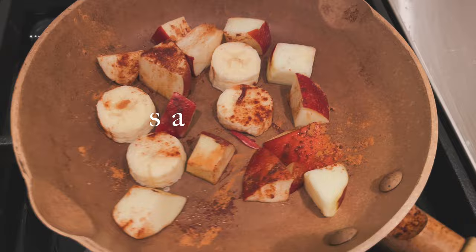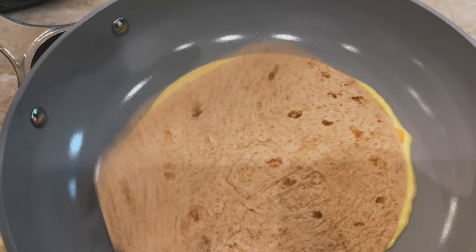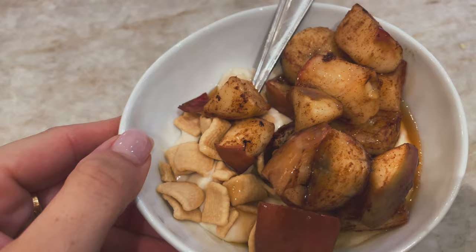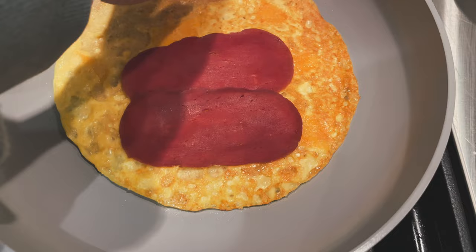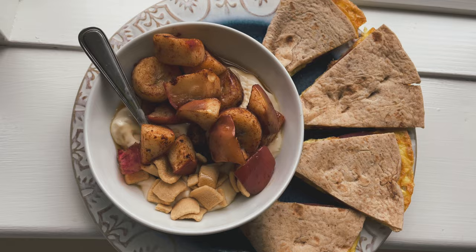For Saturday breakfast I started by sautéing some apple and banana with cinnamon and maple syrup. I'm having that with some yogurt. Then I made a little breakfast wrap with vegan Just Egg, vegan cheese, and a low-carb tortilla, adding vegan prosciutto. Once the apple and banana were ready I added some protein cereal and maple syrup on top. Then folded up the wrap, cut it all up, and dug in. A delicious breakfast — so, so good.